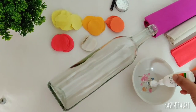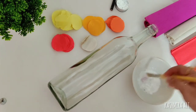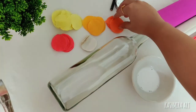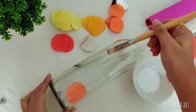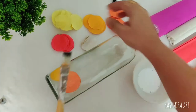After that, use fevicol and 3 to 4 drops of water. You need to add this mixture into the bottle. Then add the different colored circles randomly into the bottle.